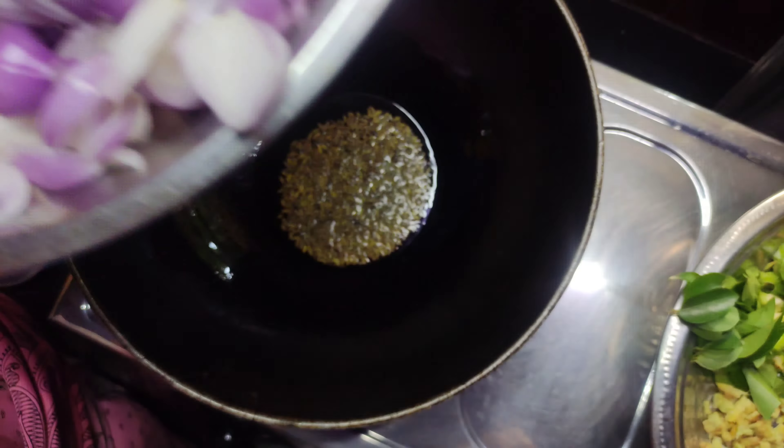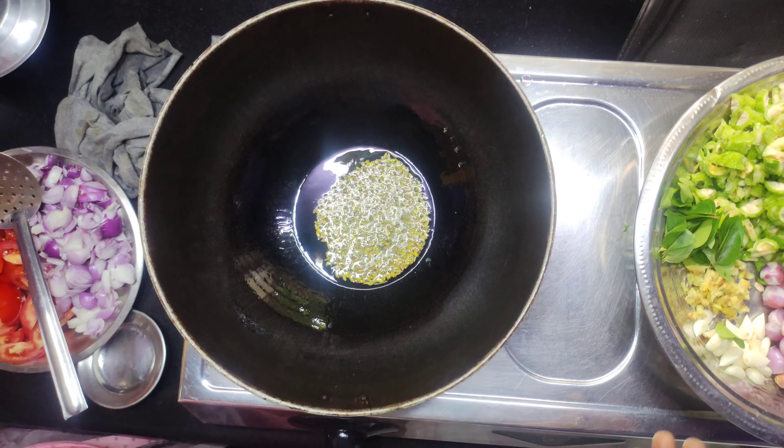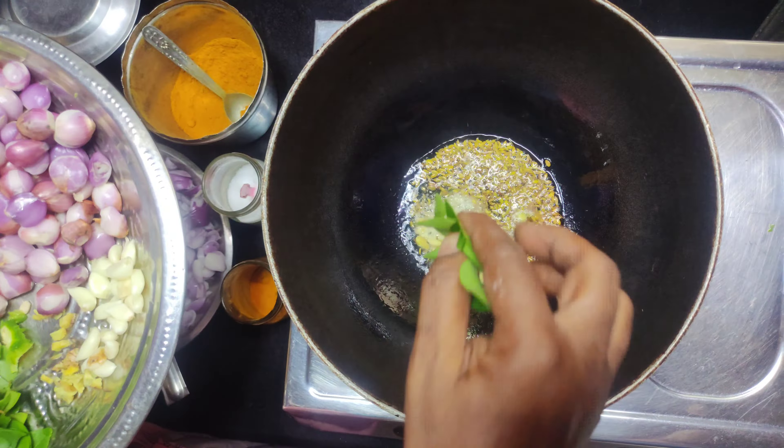We cut the rice, the meat, the fish. We cut the rice until this time. We cut the rice.